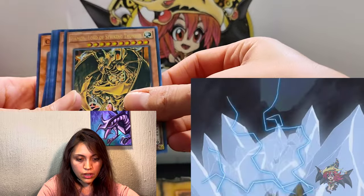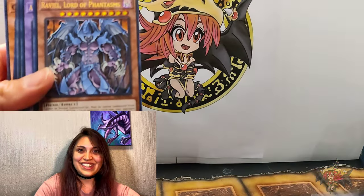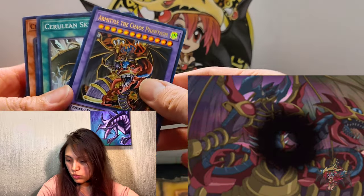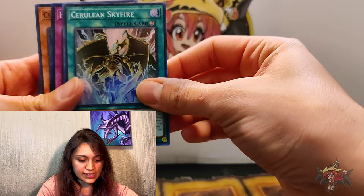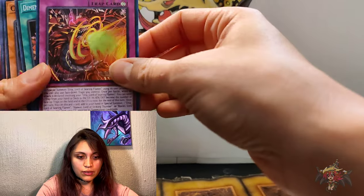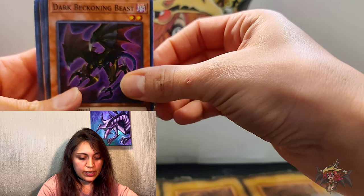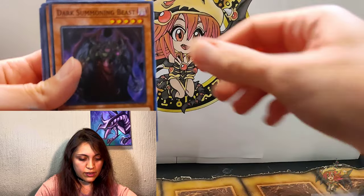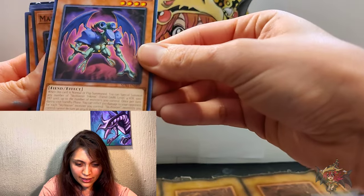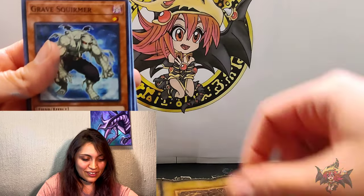Uria, Lord of Searing Flames — another holographic card, that's super cool! Hamon, Lord of Striking Thunder — he looks like somebody that comes straight from my nightmares. This guy is definitely in my nightmares. Armaitle, the Chaos Phantasm — isn't that the same guy? Cerulean Sky Fire, Hyper Blaze — this whole deck comes out of my nightmares! Dimension Fusion Destruction, Chaos Core, Dark Beckoning Beast, Chaos Summoning Beast, Dark Summoning Beast, Phantom of Chaos.